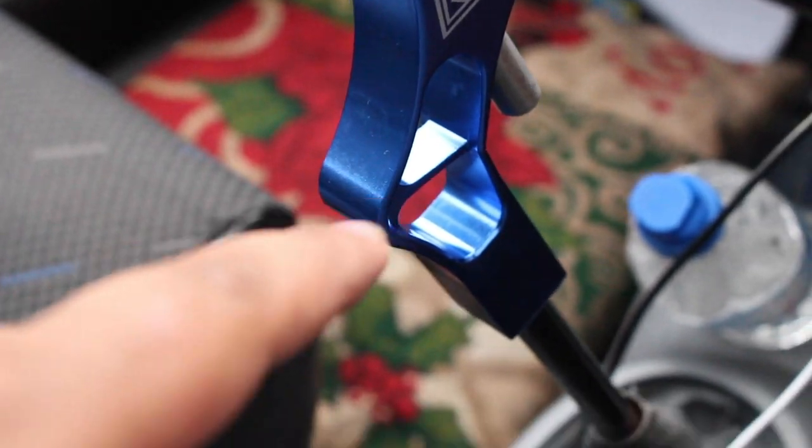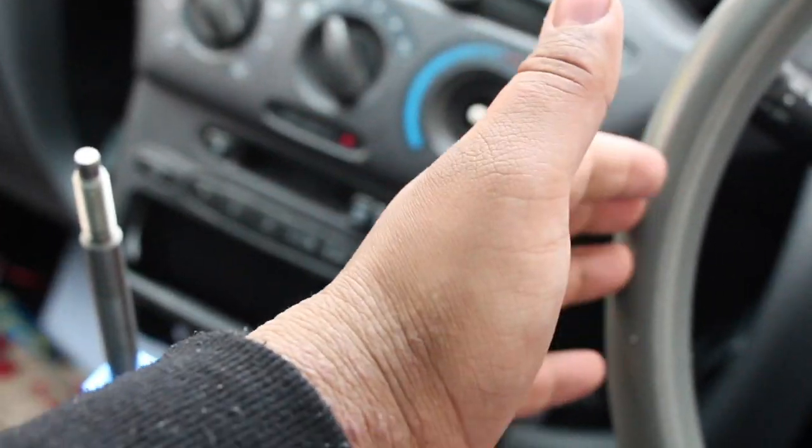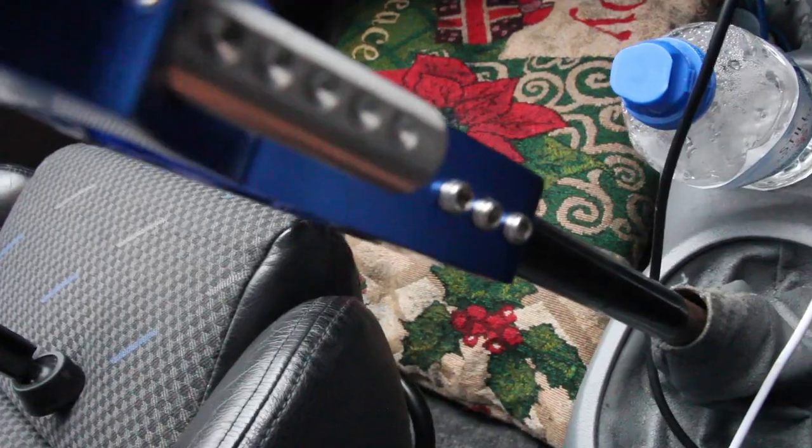Now we've got the extender on — this is absolutely ridiculous. I haven't even set the height and look how long it takes to grab the shifter from the steering wheel. We're going to tighten these three screws up and then adjust the height.